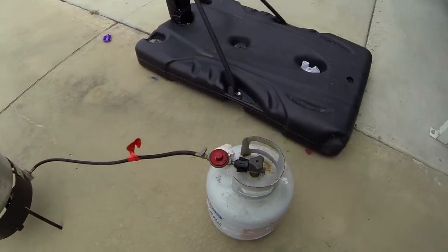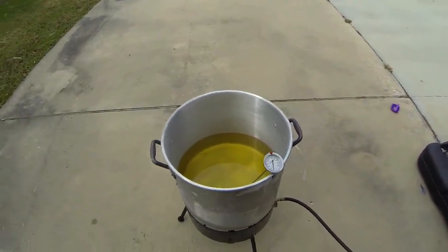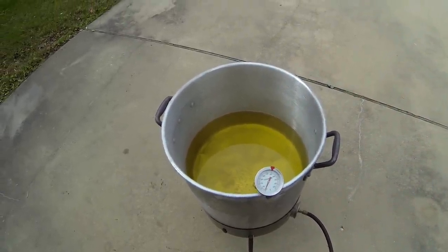The chickens are inside. My wife is fixing those up. So first thing I'm going to do is heat up the oil to about 350, and then I'll be dropping those bad boys in. And I'm going to show you that.